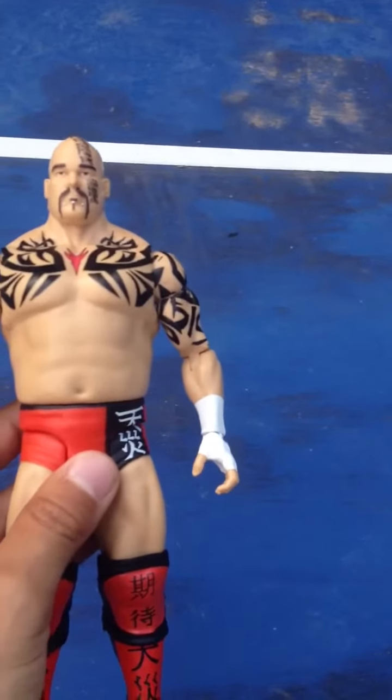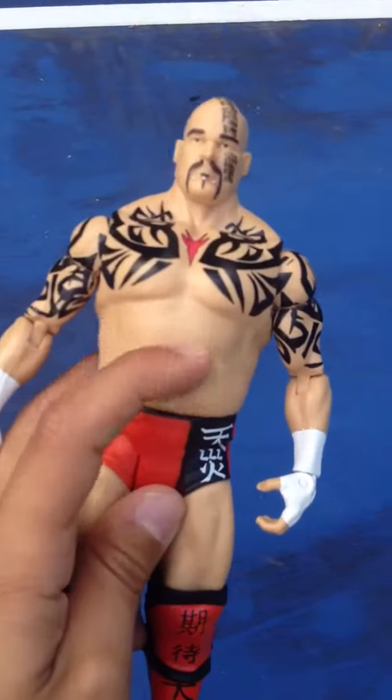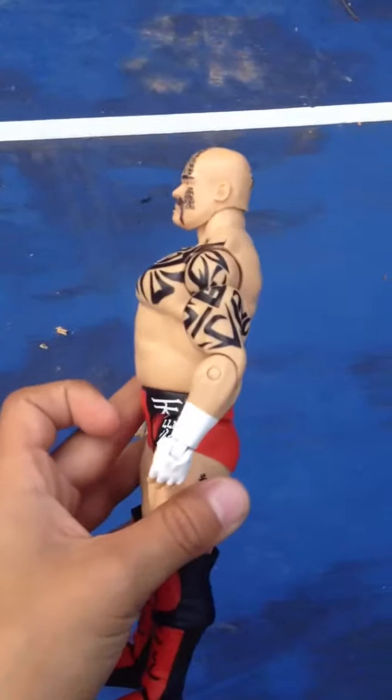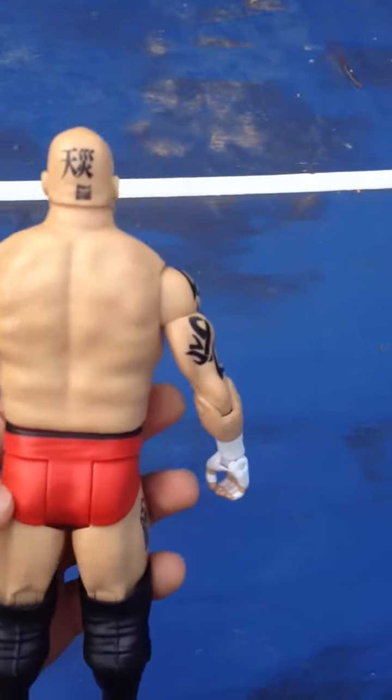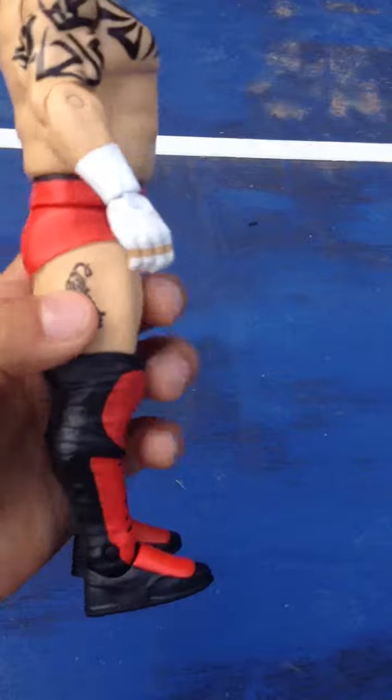He has all the regular WWE joints, the elite joints — the elite ones have a joint right here to bend their back. But he's fat, just like in real life. I think he was really well done and he's a good figure.